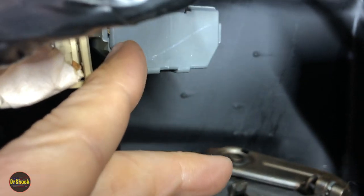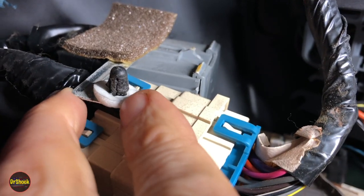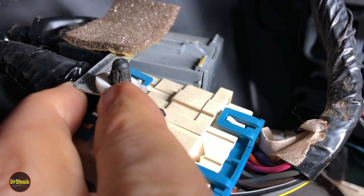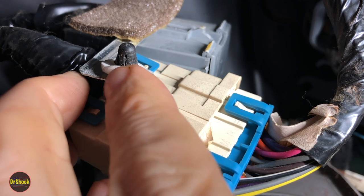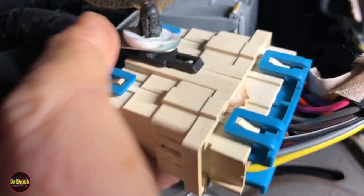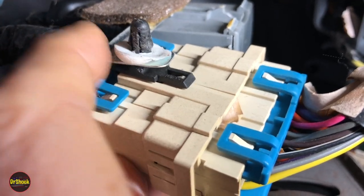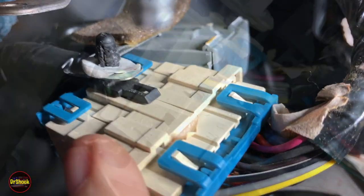We're going to get this guy out so we can start doing some of the tests from the service manual. There's a little clip you want to pinch with a pick or a pair of pliers and pop out of the bracket. Once it's out, there's a little foam washer to work off carefully so it doesn't break. Then we can get the metal bracket holding the gray module away from the connector and get the tape unwrapped to see what the connectors look like.